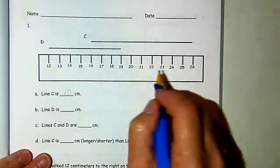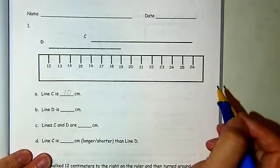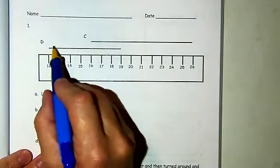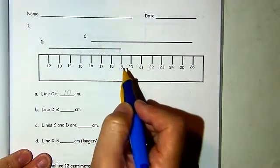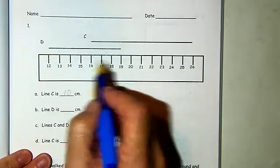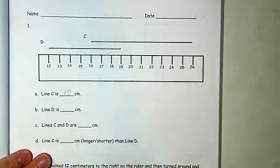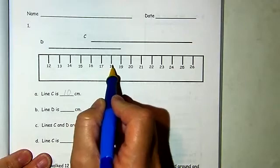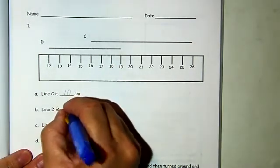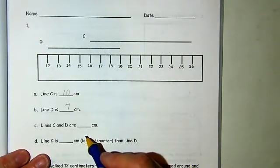Or we could take 1 ten and 6 ones away from 26. Line D starts at 12 and it goes to 19, so we'd be thinking 19 minus 12. 10 minus 10 would be 0, 9 minus 2 — we're counting back 2 from 9 — or we can count on: 1, 2, 3, 4, 5, 6, 7. Line D is 7 centimeters.